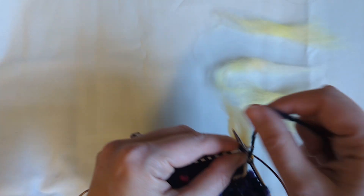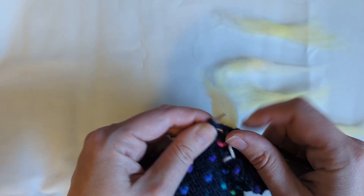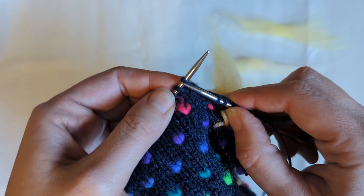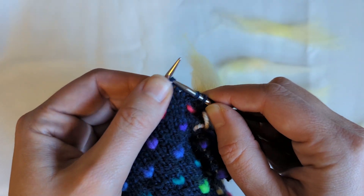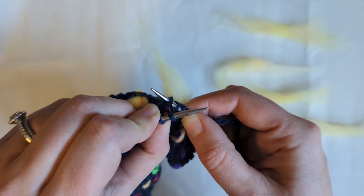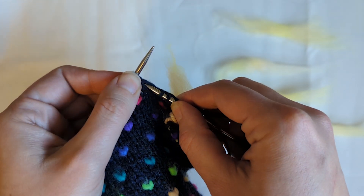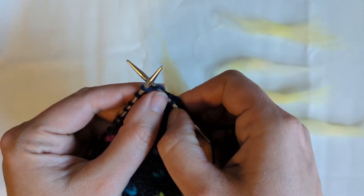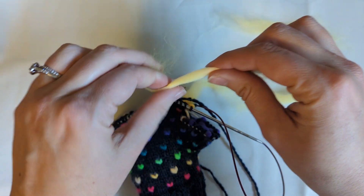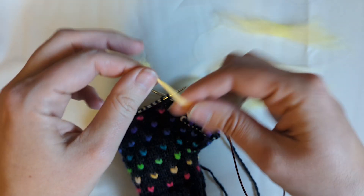That's all the prep I am doing on my thrums. To insert my thrums, I am knitting along until I come to the stitch that requires a thrum — that would be this one — and rather than insert my needle into my stitch, I'm going to insert it into the space or the stitch below. You can see I'm going into the stitch below the stitch on my needle. I put that down for a second, take a thrum, and twist, twist, twist.